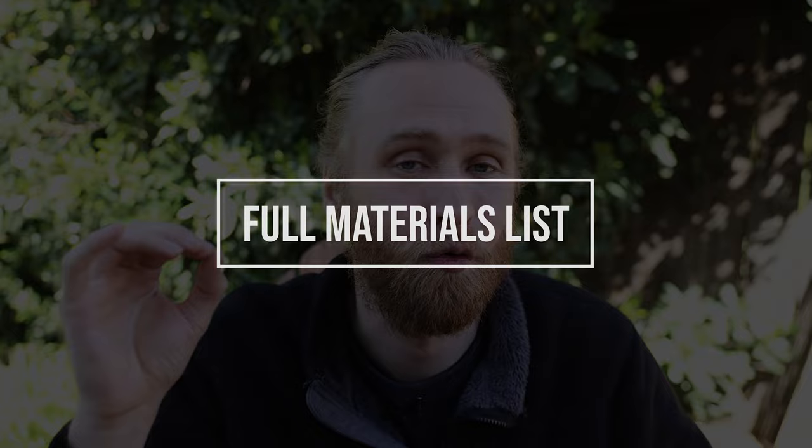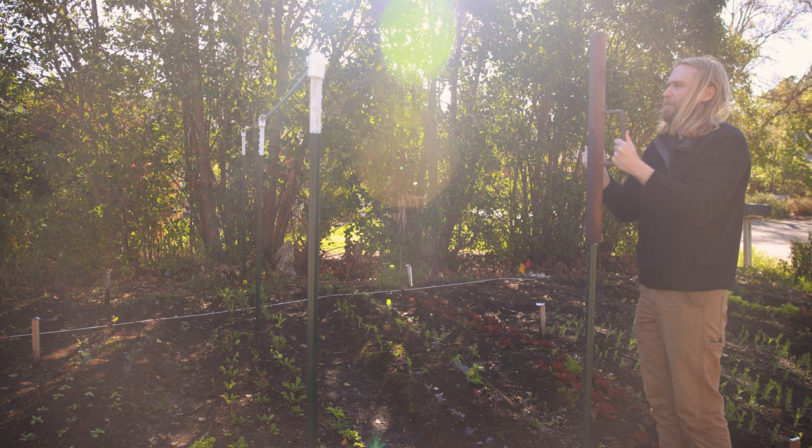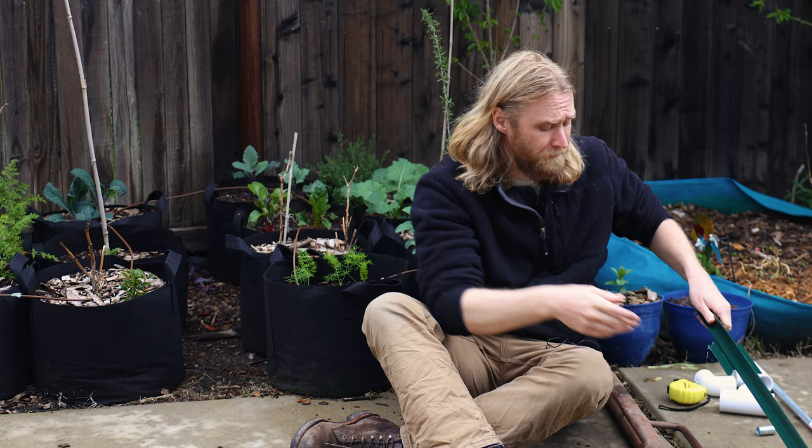Before we actually get started building, let me show you the materials you're going to need to build one 20-foot section of trellis. First and foremost, the star of the build — for each 20-foot section, you're going to want three T-posts. I've got seven-foot T-posts right here. I would go with at least six feet; if you can manage it, eight, nine, or ten feet are going to be even more ideal, but obviously the height can be a little bit cumbersome at that point.